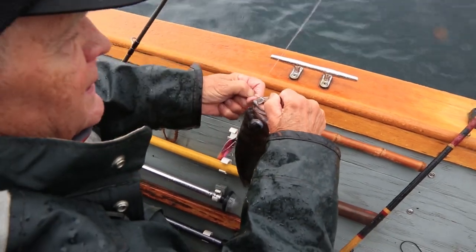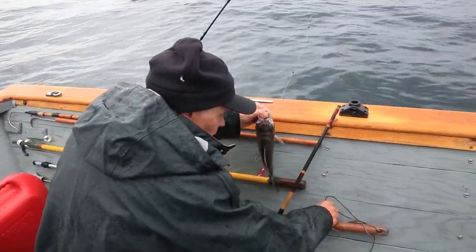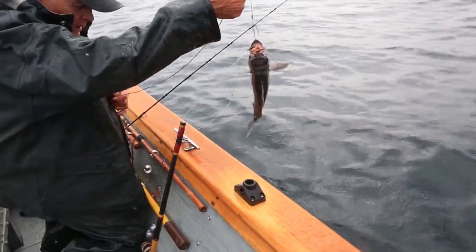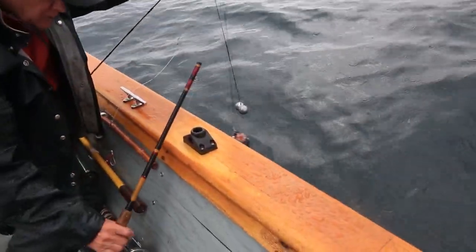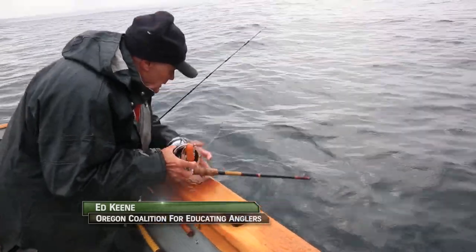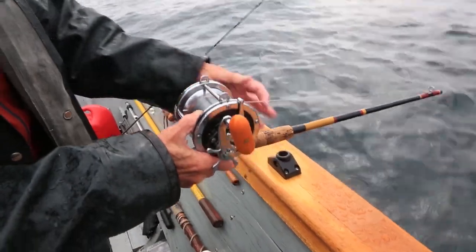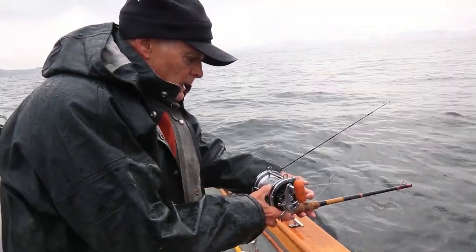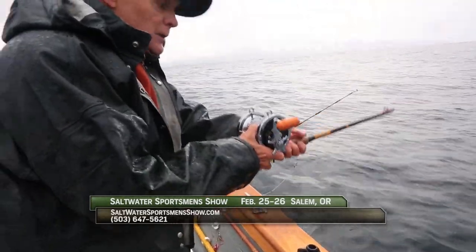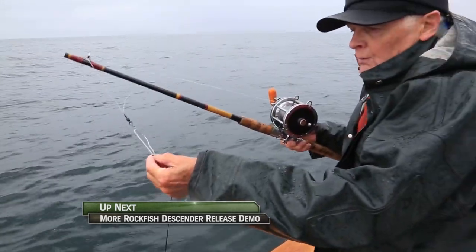So what we're going to do is quickly hook him up and release him. We're going to take the descender device and attach a sinker — these are heavy sinkers. We're going to release the sinker and the fish all at once and put him right down. On my reel, you can see the orange spot — that's marked at 100 feet. When we get it down to 100 feet, I'll give it a sharp jerk. There we go — we're at 100 feet and he's off. We'll crank back up. As you can see, he's now safely released at 100 feet.